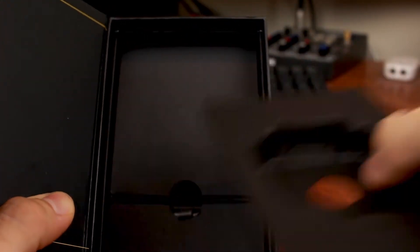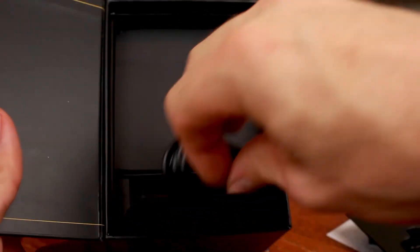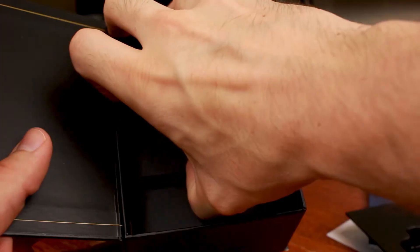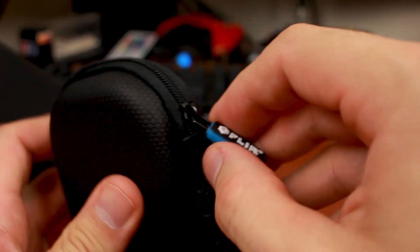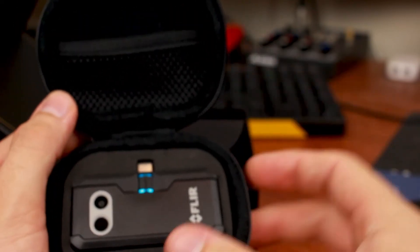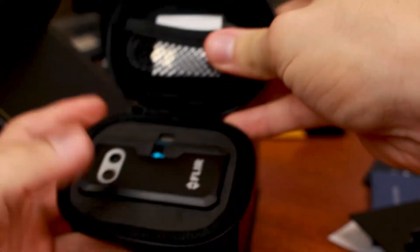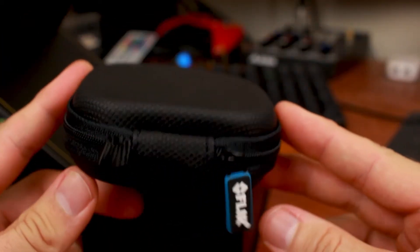We've got some small boxes inside. Here is our USB Type-C male connector — a USB Type-C to USB 2.0. And then — is this a carrying case? This is a hard shell case, it feels really good. You can see right there it says FLIR. So you've got a nice little traveling case — go ahead and stick the device in there, put your charging cable in, zip it up. Pretty nice.